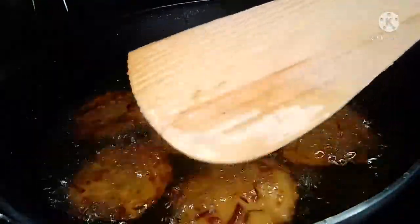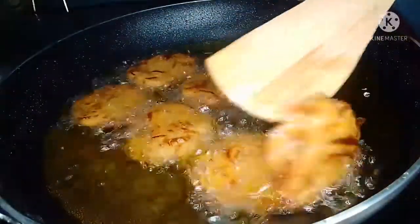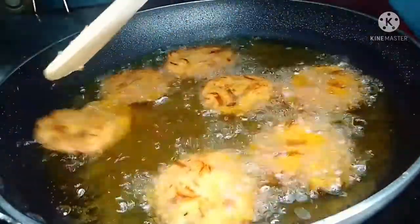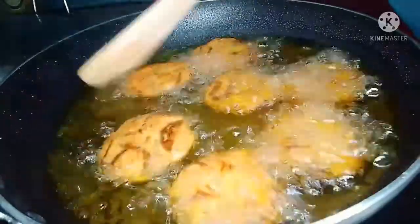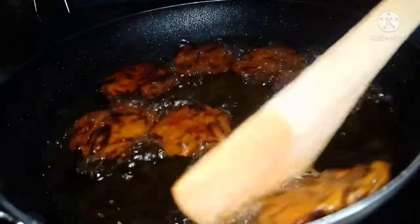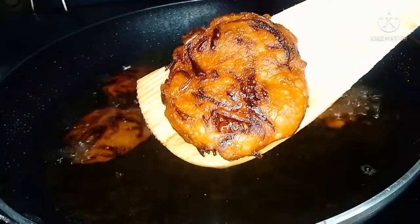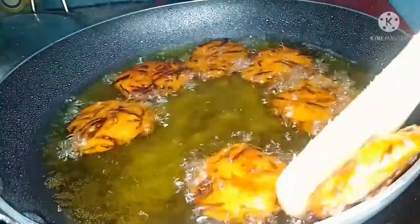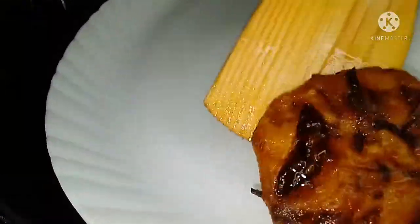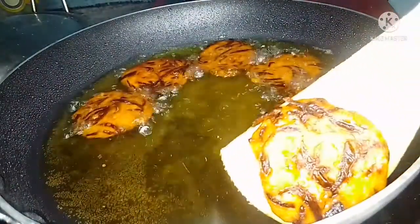You can make the recipe even if it's not perfect. Don't make it too crispy. You can make it fresh and easier. Now I'm going to finish this up.